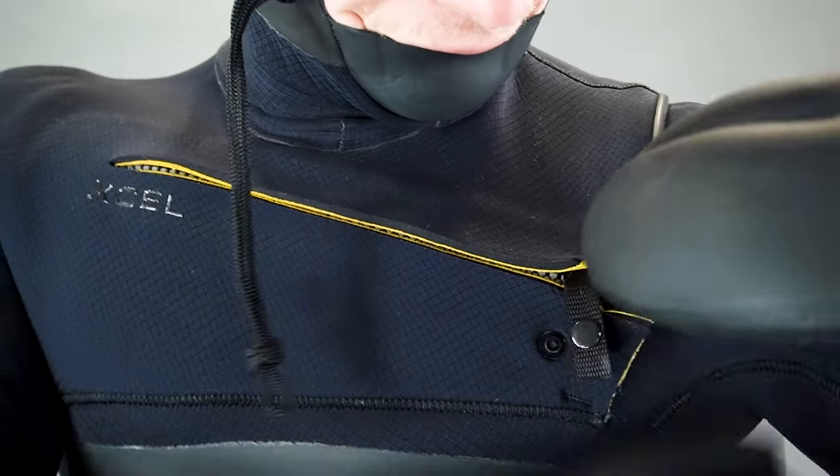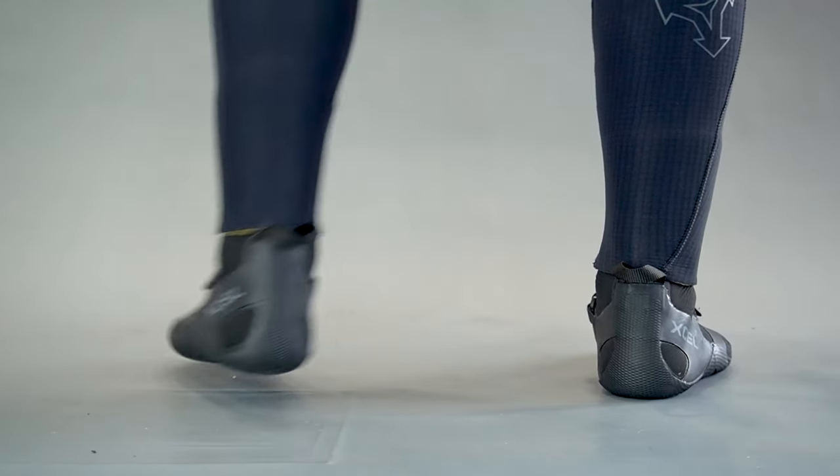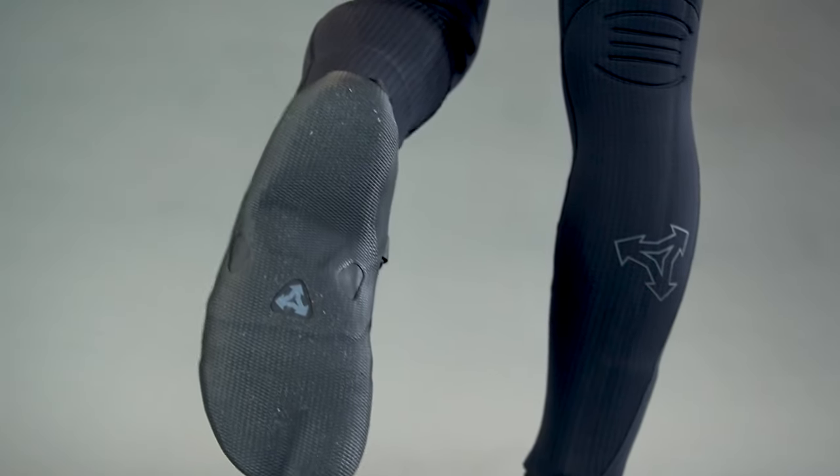However, the new Drylock has a full channel flex exterior which has grooves across the material which breaks up the surface tension and adds a ton more stretch.